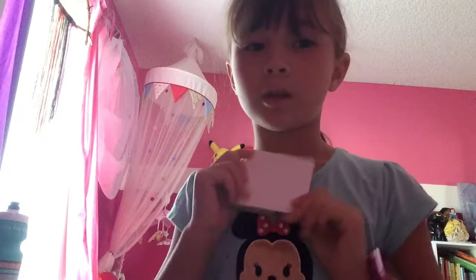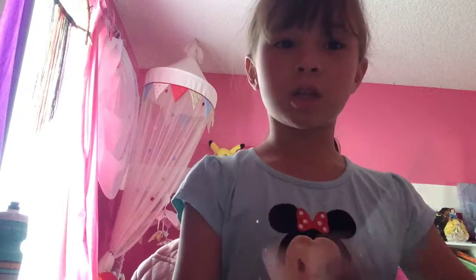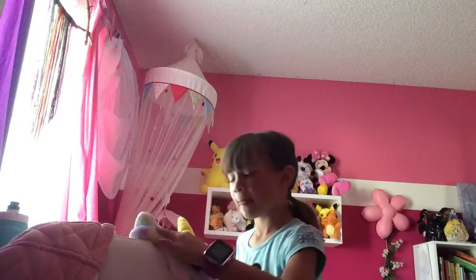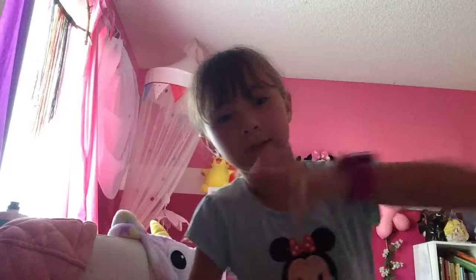Really, all you're going to need is sticky notes, tape, scissors, and I'll be right back to get something else. Okay, I'm back. And you're going to need Sharpies or some kind of marker. So yep, that's all you need.